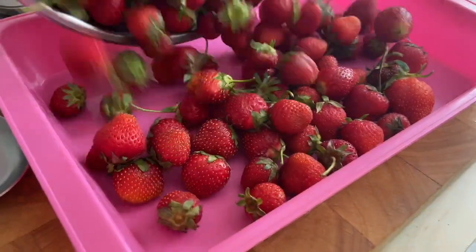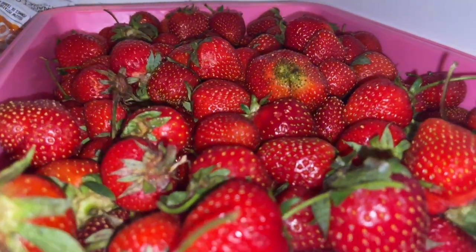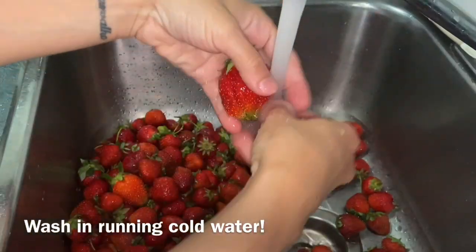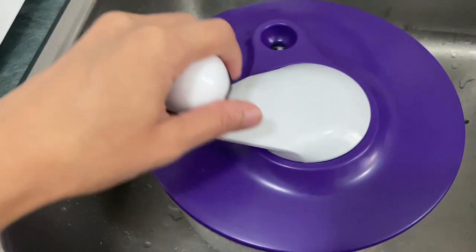Start by washing your berries just before using them. When you first get your berries, store them in the fridge and wash them until it's time to cook with them. I like to dry them using a salad dryer and also paper towel.